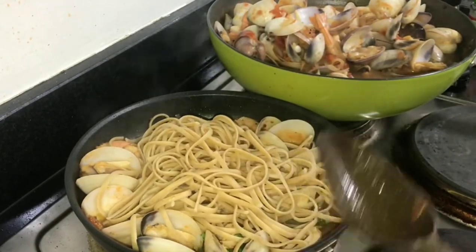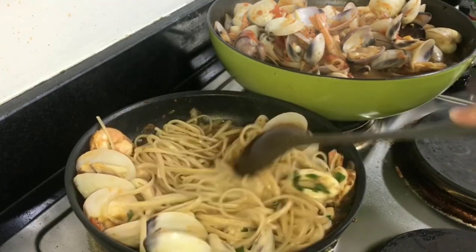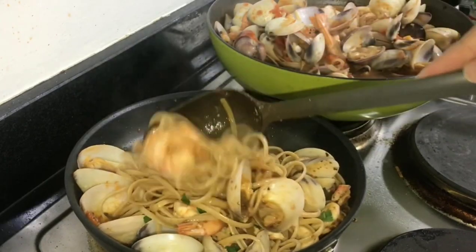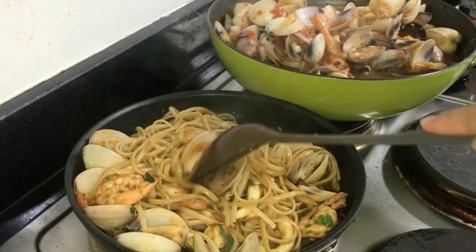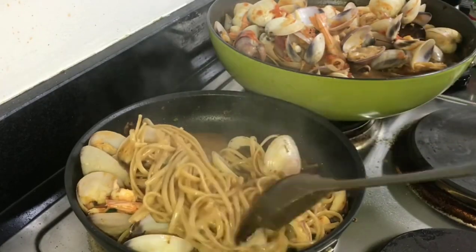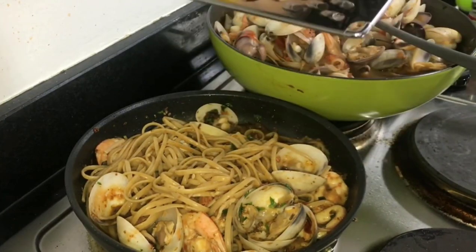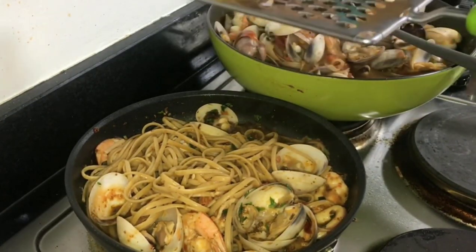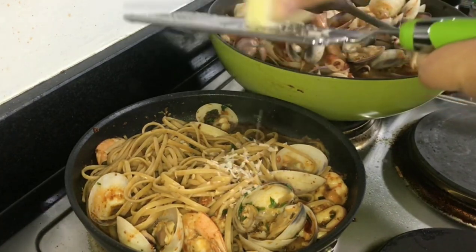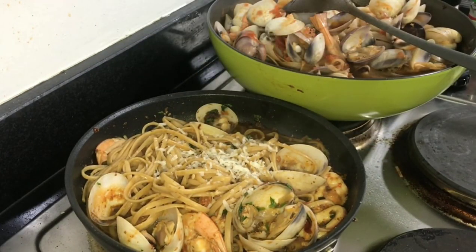Dagdagan ng konti yung pasta para hindi dry — add some of the seafood broth to moisten. By this time the stove should be off because we don't want to overcook the seafood. Mix well. Now add the zest of lemon — I'm using the same lemon I squeezed earlier. Then add the parmigiano reggiano — just a little for now, more for final touches.